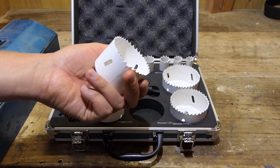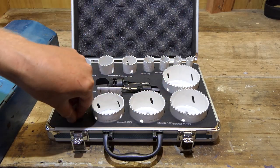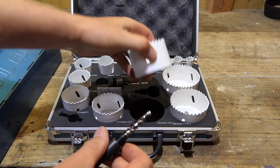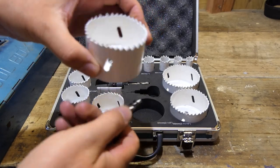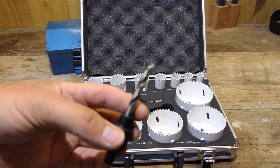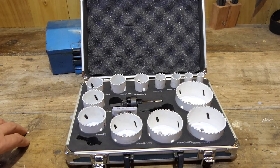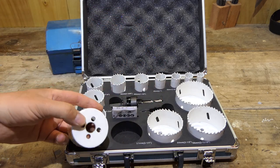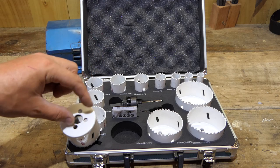I wouldn't use them on stainless steel — I'd use tungsten ones for that — but they'll cut through just about everything else. They come in this nice little case and include an ejector spring. You put that over the drill bit and it will push out the timber or material so it doesn't get jammed inside the hole saw. If you break the drill bit or it goes dull, there's a little grub screw — take that out and chuck in a new drill bit, although they don't give you an allen key for that so you'll need your own.